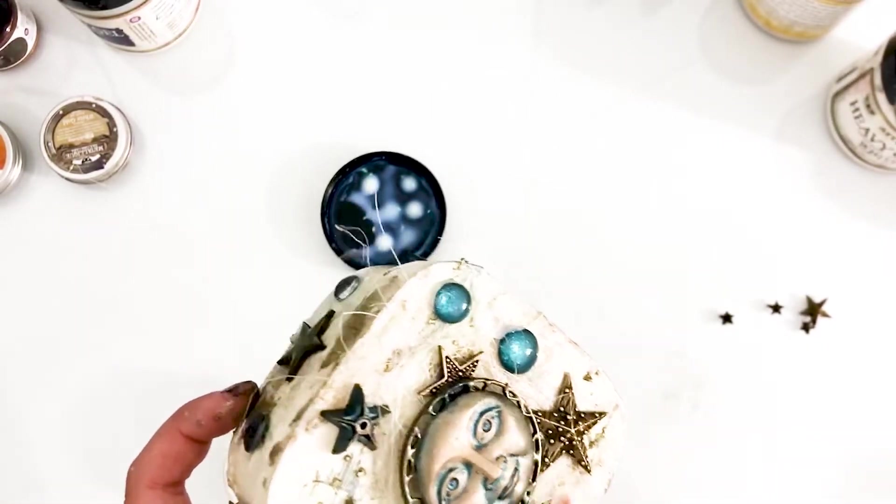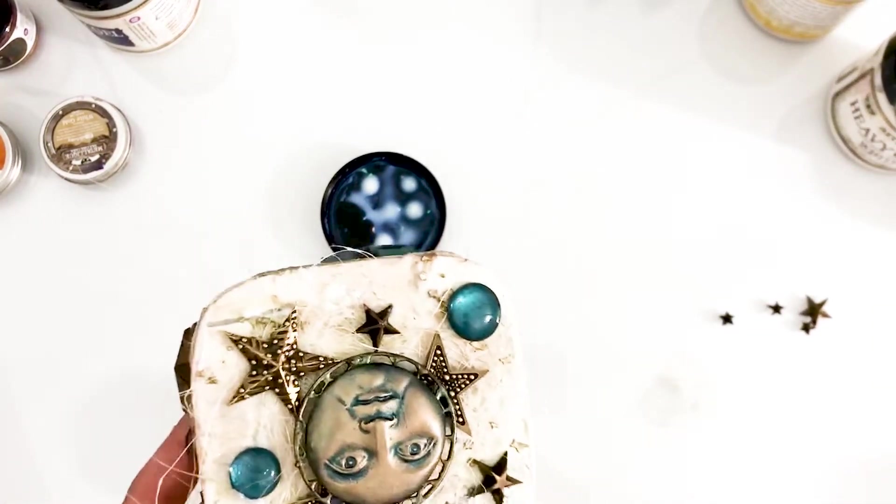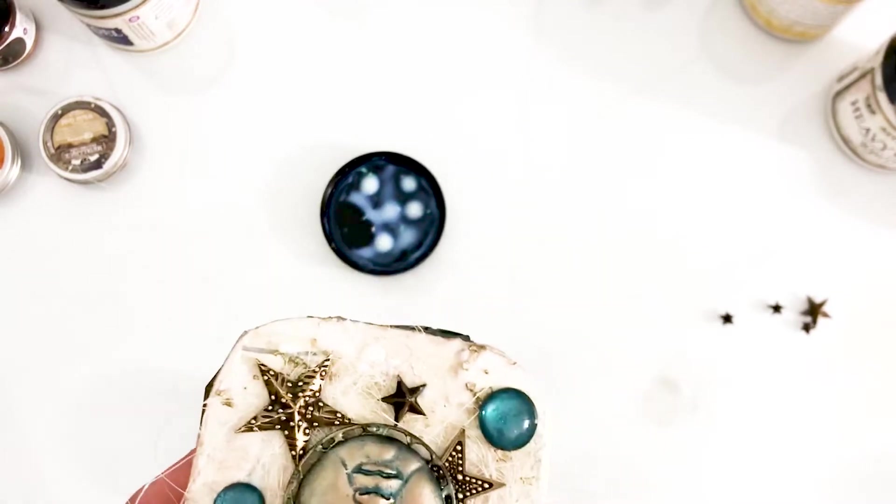Finnabair Unicorn Paste is one of my favorite mediums to use at the end of a project. It's a thick transparent sparkling paste that contains small to huge mica flakes and it creates this stunning magical effect.